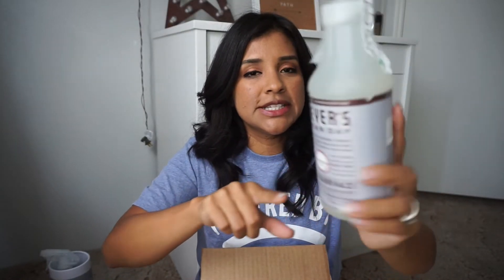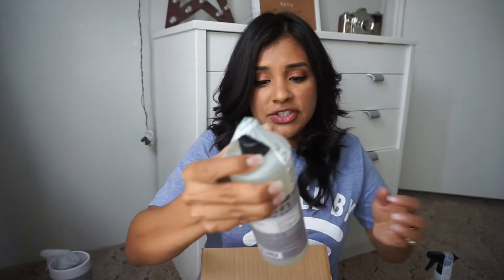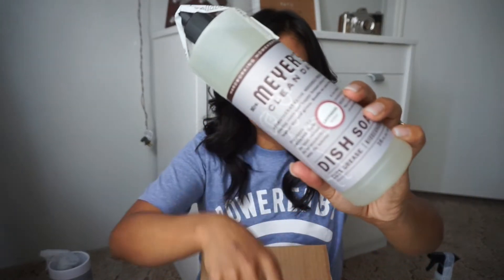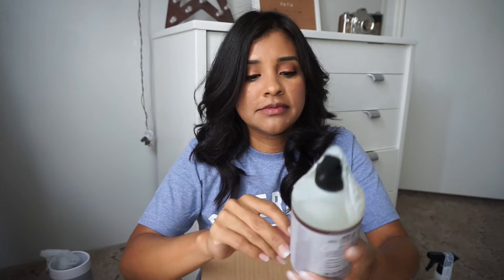I picked up the lavender multi-surface everyday cleaner, which came for free, and then the dish soap also in the lavender scent. Last but not least, the hand soap. I was actually hoping to get the little tray for free.